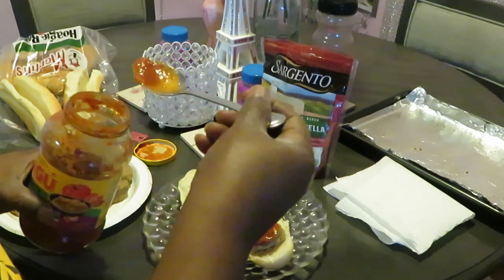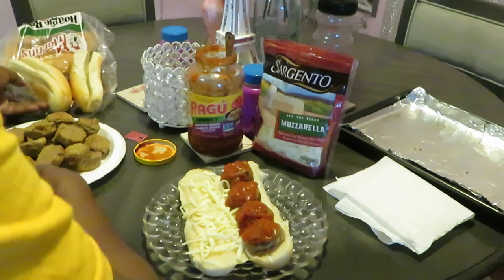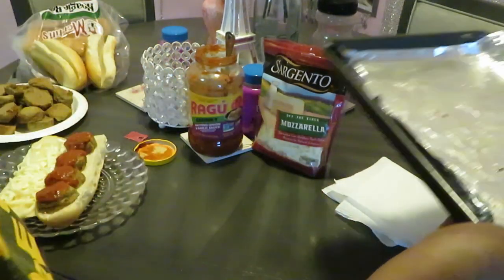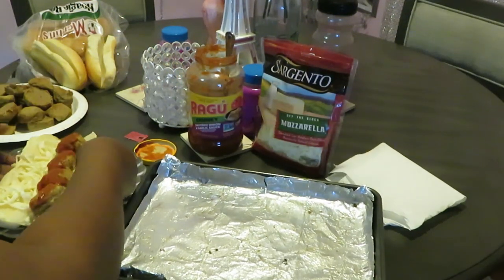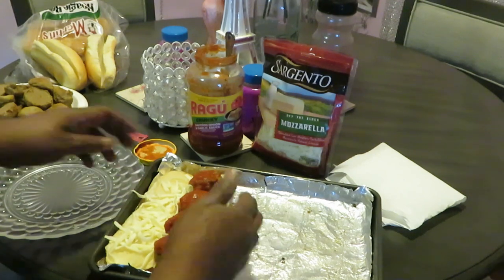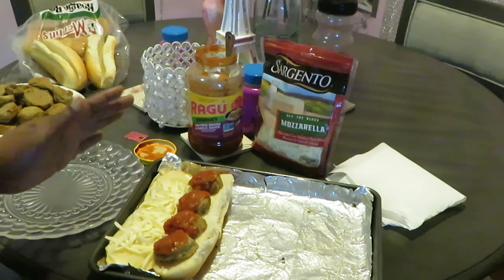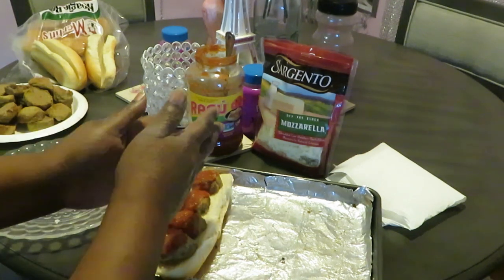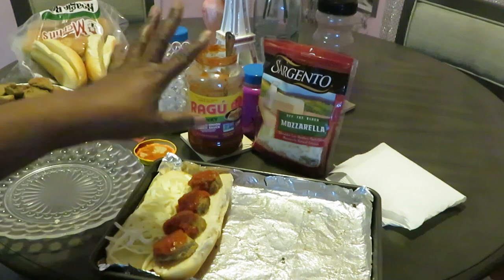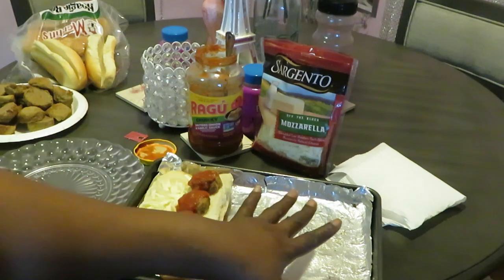We've got our meatballs nicely covered. I've got my pan that I cooked the meatballs in and I'm just gonna sit the subs in here — three across. I'm gonna put them in the oven and toast them just like this. When you get ready to eat it, you fold it over and the sauce meets the cheese — all that good stuff.